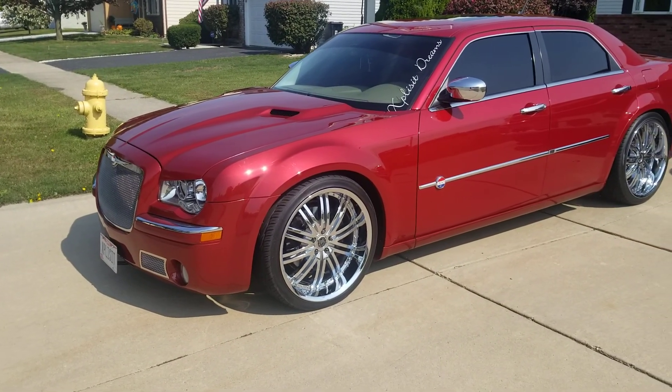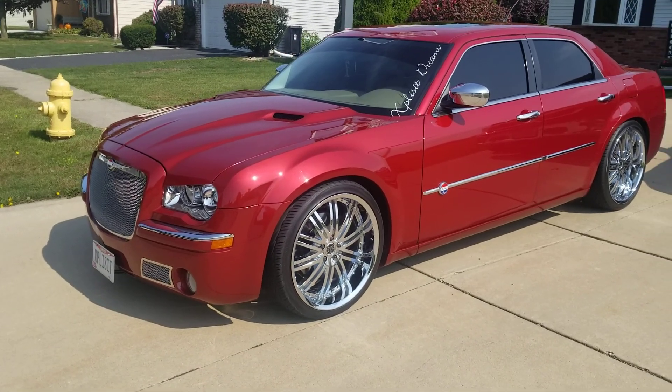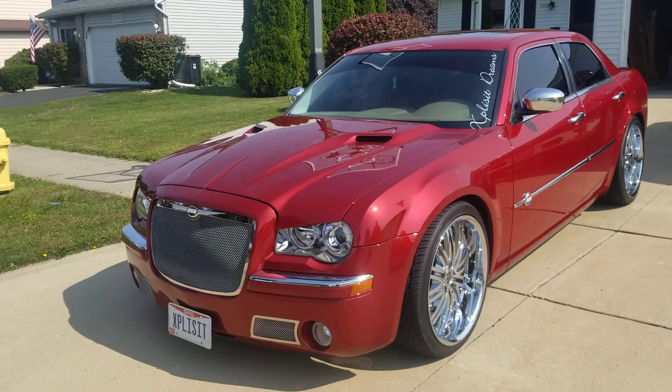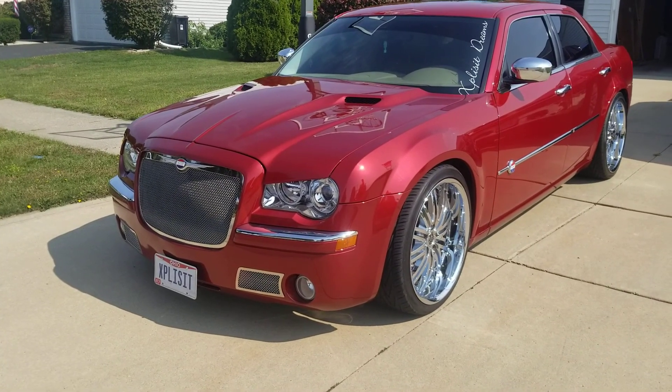Back as promised. I know it's not spring, it's fall — 2008 Chrysler 300C.